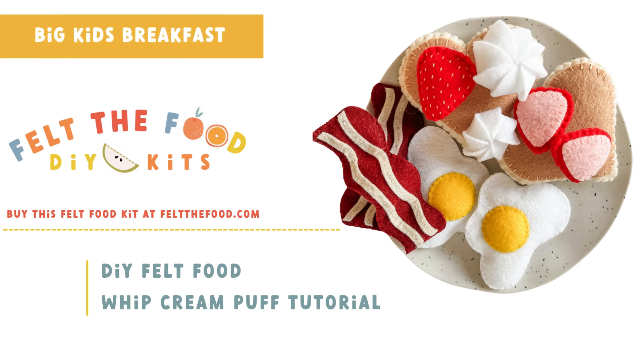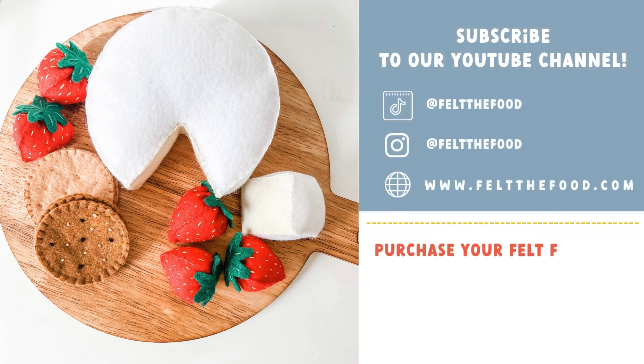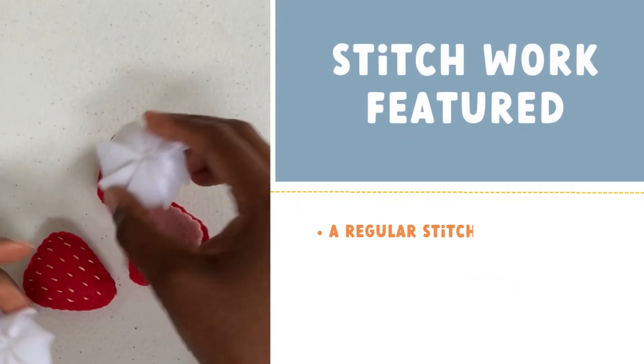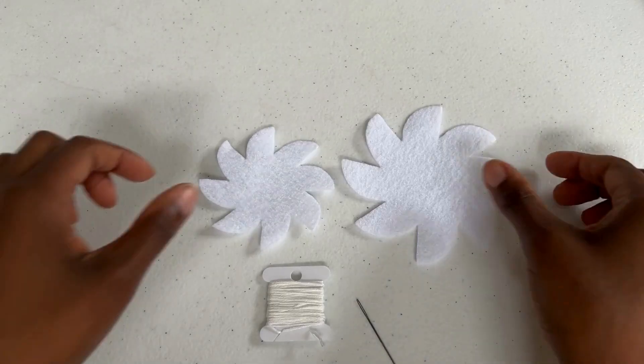Welcome to Felt the Food. I'm Phoebe, the maker of the original DIY kit that allows you to begin making felt food today. Join me in the craft kitchen for today's make. Today in the craft kitchen we are making these adorable whipped cream puffs.